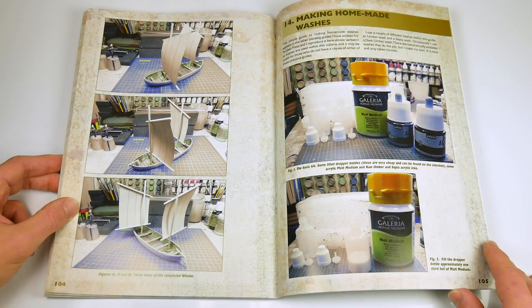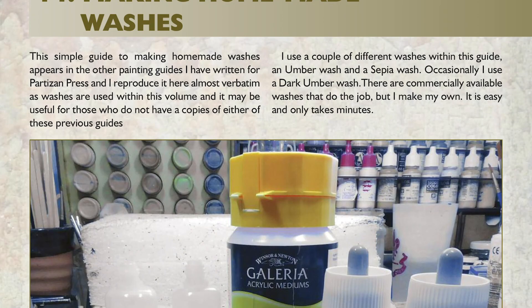In the last chapter, the author discusses how he makes his own ink washes, which might not be everyone's cup of tea, but was interesting nonetheless.